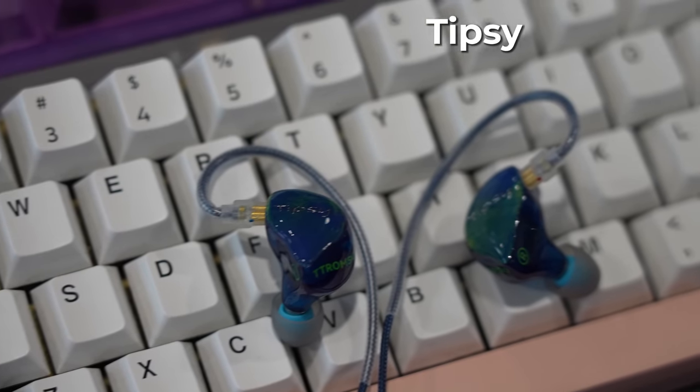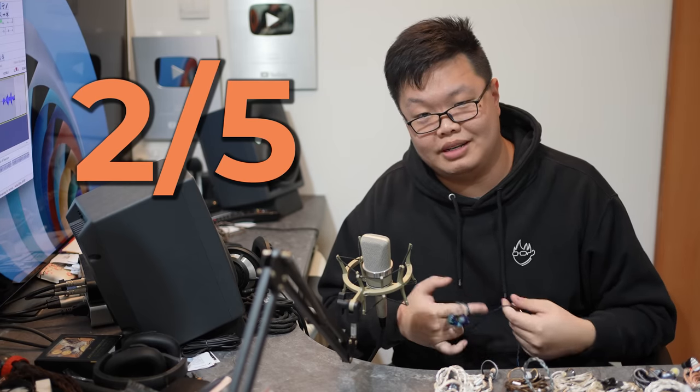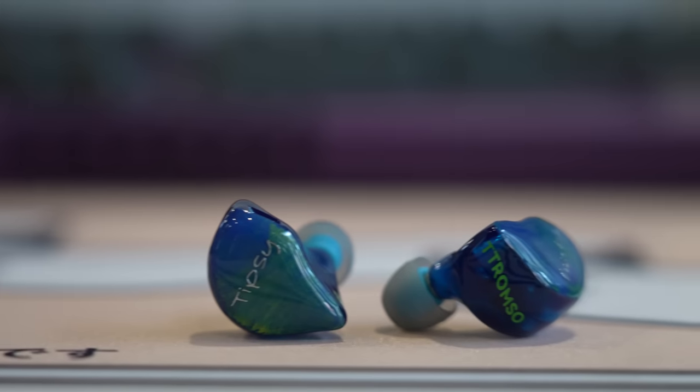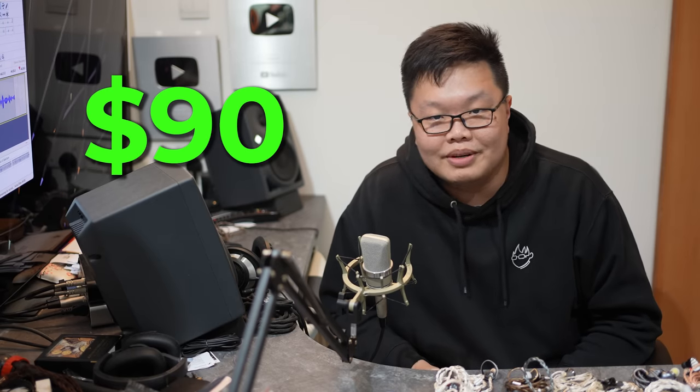Next is the Tipsy Tromso — driver flex immediately, and that's a ton of bass but it's muddy, not good bass. Two out of five. I'll check the price just for fun — $90. Relatively cheap compared to everything I've received today, but unfortunately it's not good, so I'm not recommending it no matter how cheap it is.